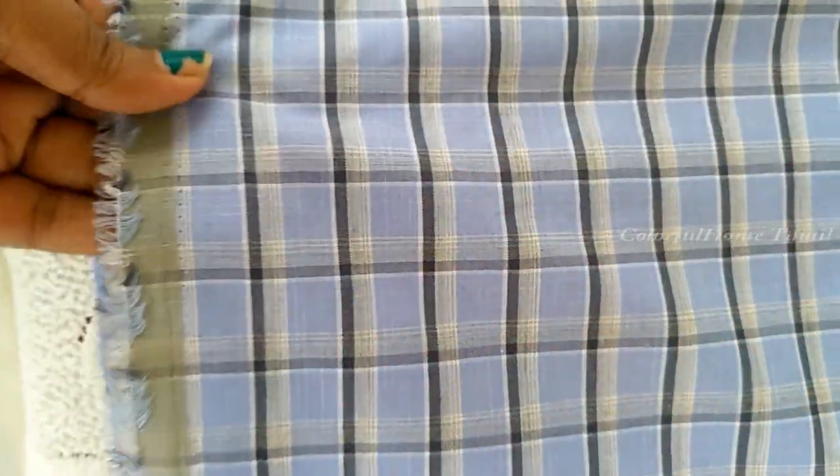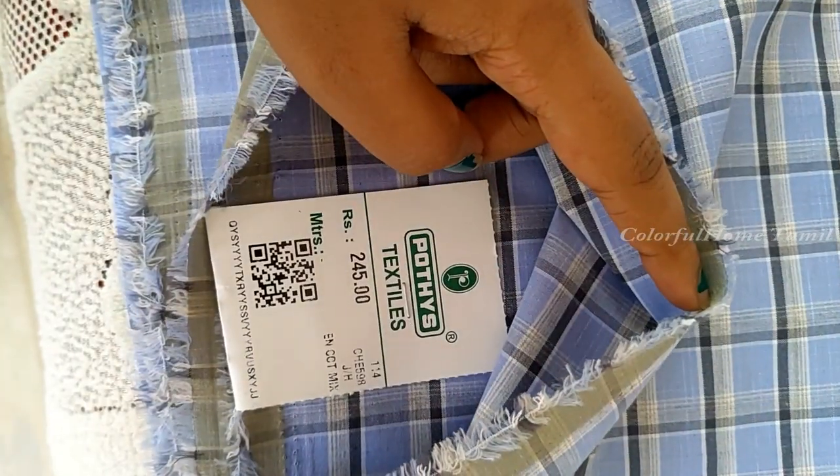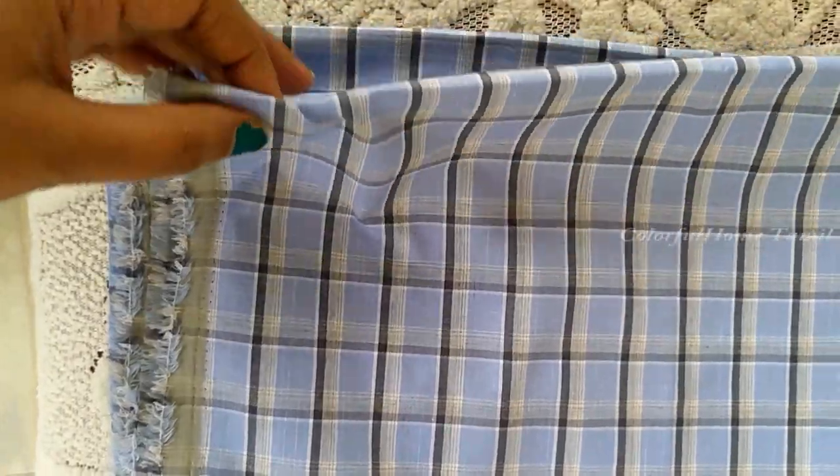You can see it with a blue color, with a black and white color. You can see this is $250.